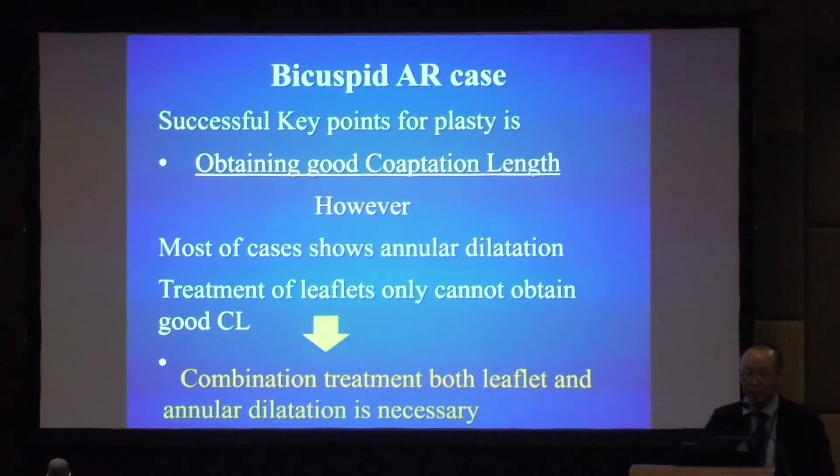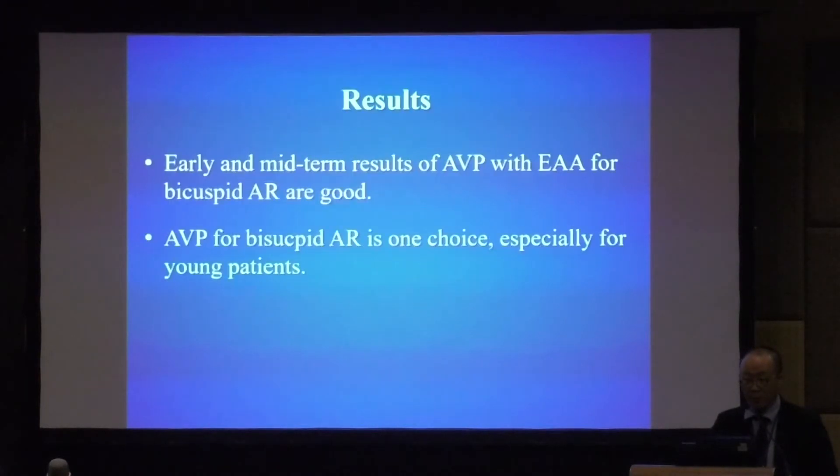The successful key point for aortic valve repair is obtaining good coaptation length. However, most cases show annular dilatation, and treatment of the leaflet alone cannot obtain good coaptation length. That is why combination treatment of both leaflet and annular dilatation is necessary. We introduced AVP with EAA, and early and midterm results are good. AVP for bicuspid AR is one surgical choice, especially for young patients.